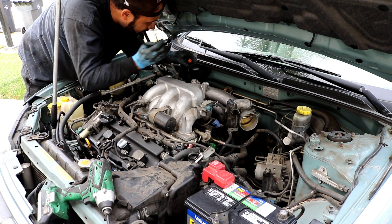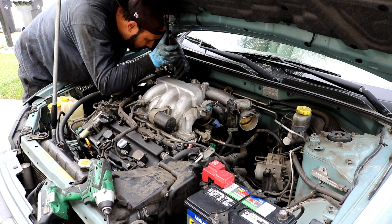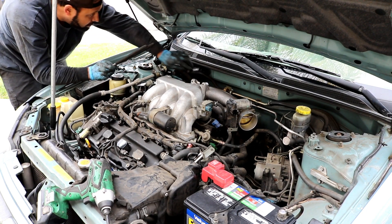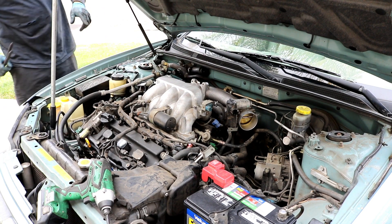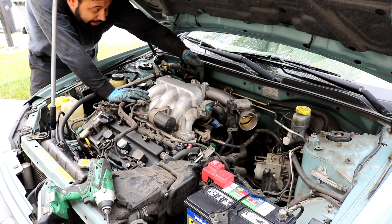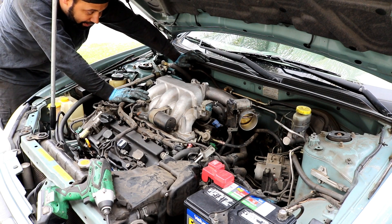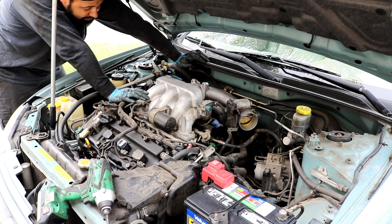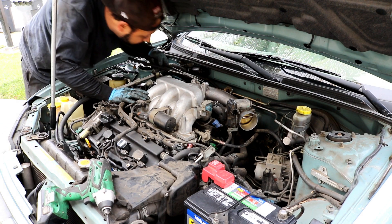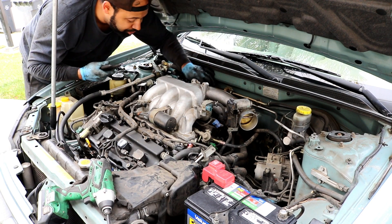Get those connectors undone and the brake booster hose disconnected. There's also one more vacuum hose on the back of the intake that acts as a breather for the valve cover — disconnect it from the intake manifold and pull it off. You can leave it attached to the valve cover for now; it's just a very short hose.